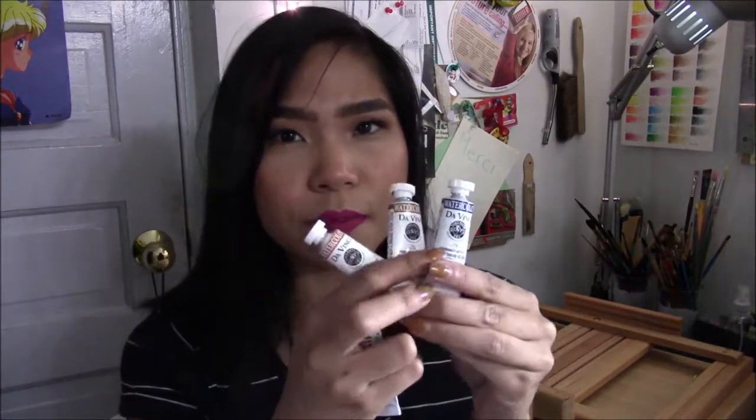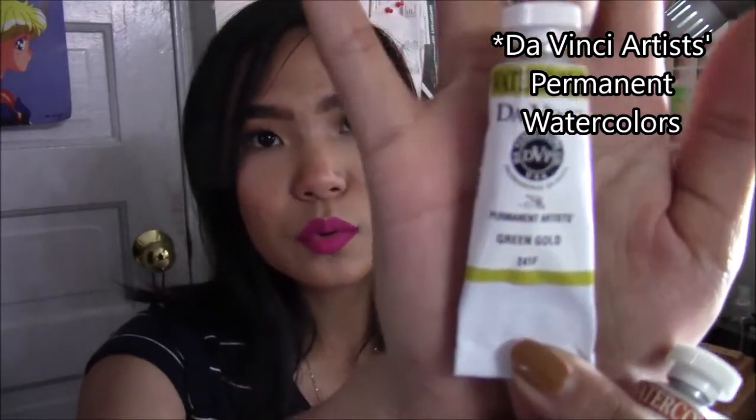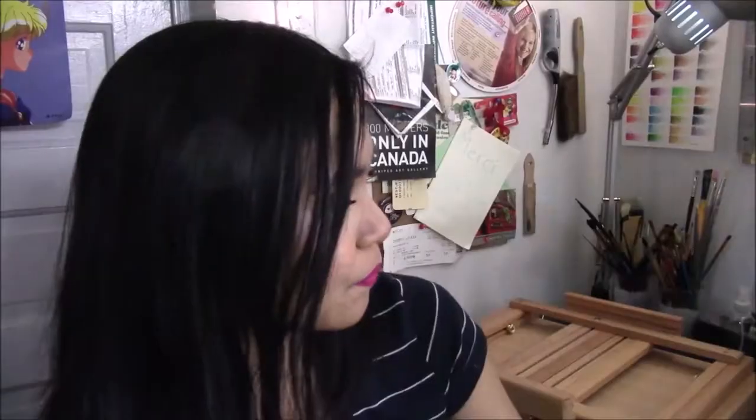Also from Curry's — I ordered this online and I've already used them. Terrible, I have no patience. I bought four watercolors from DaVinci: Green Gold, Quinacridone Burnt Orange, Raw Sienna Deep, and French Ultramarine Red Shade. Yeah, those were the watercolors I got.